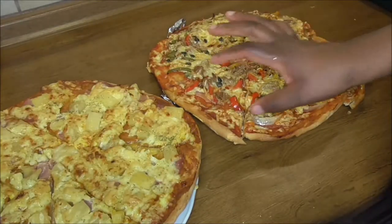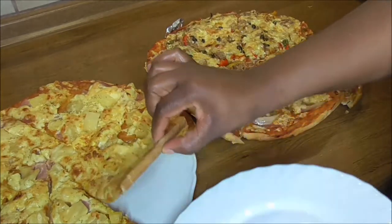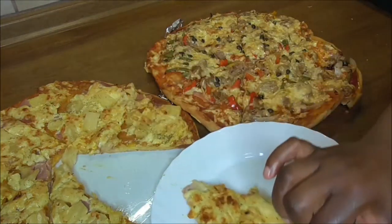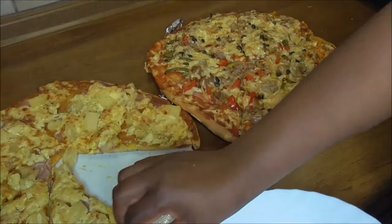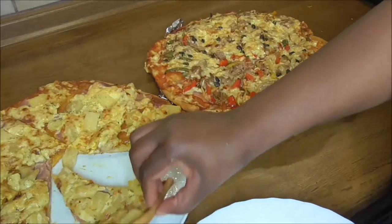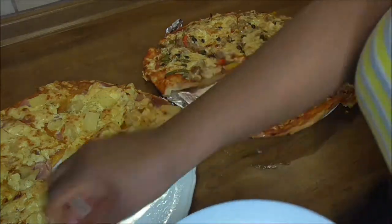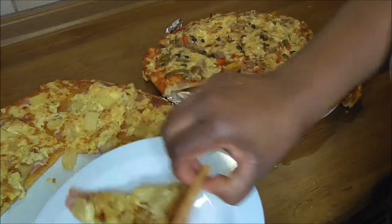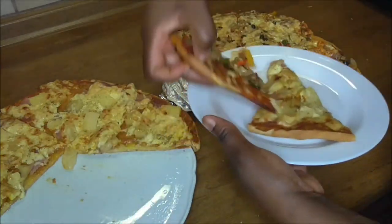So guys, my pizza is done! Let me go ahead and do some serving. That's the food, and I'm going to have this and this.